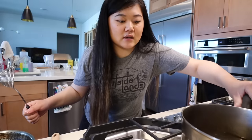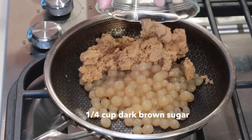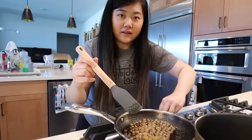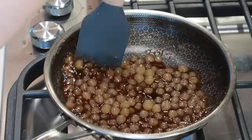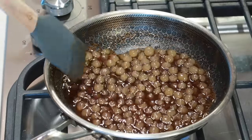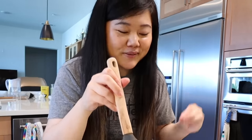Now that the boba is done boiling for 25 minutes, we're going to turn the heat off, drain the boba, and transfer it to a pan. Here we have one-fourth cup of brown sugar — we'll mix it together and turn it on low heat, letting the boba simmer and soak up the brown sugar flavor. Simmering on low heat also helps the syrup get thicker, so we can have that delicious brown sugar boba with brown sugar syrup.